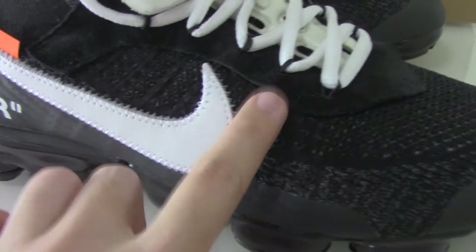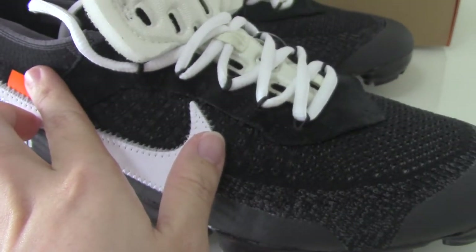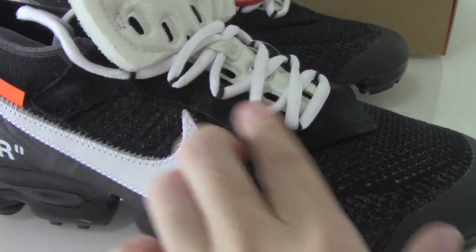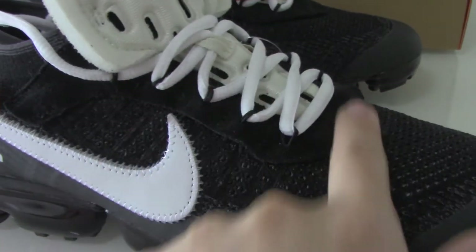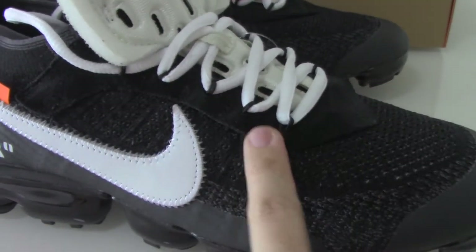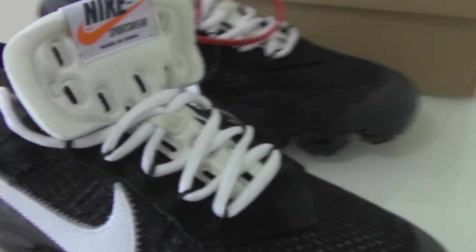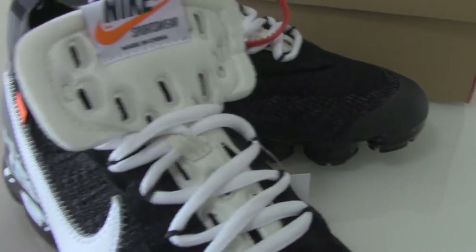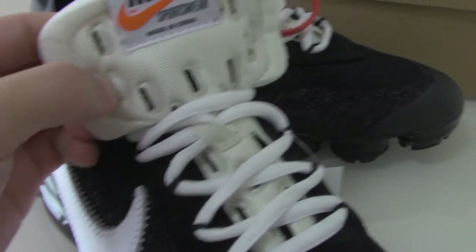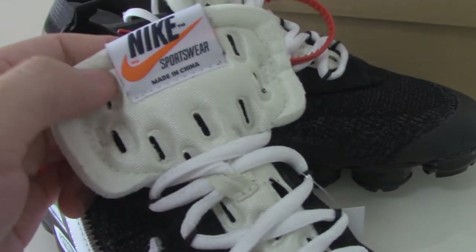You can see the lace lock detail — it's very well made. Around the shoe, the shoe tongue has black padding — you can feel how soft the material is. We always choose good materials to make the shoes.